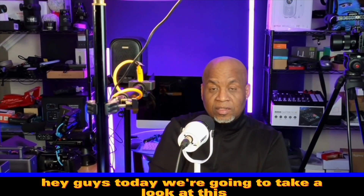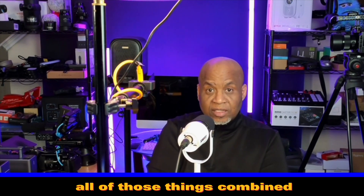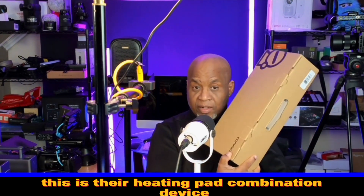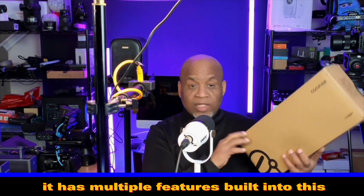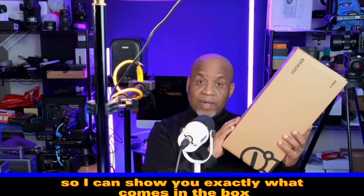Hey guys, today we're going to take a look at this back massager, heating pad, leg pad, abdominal pad — all of those things combined. This was sent out to me by Comfier. This is their heating pad combination device. It has multiple features built into it. Let's take this thing down to the desk so I can show you exactly what comes in the box.